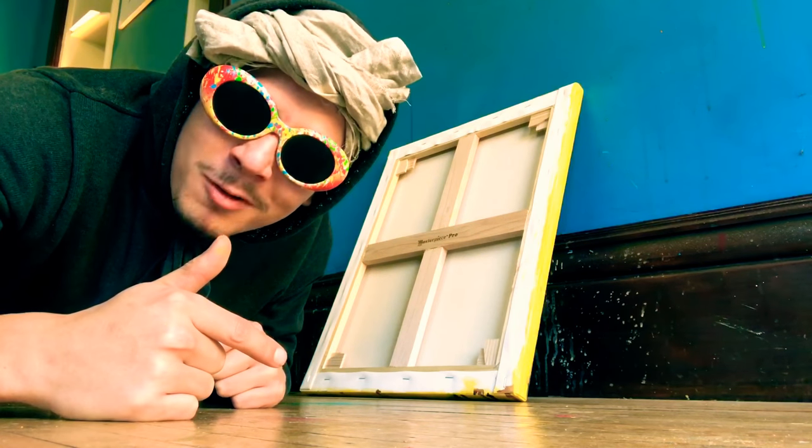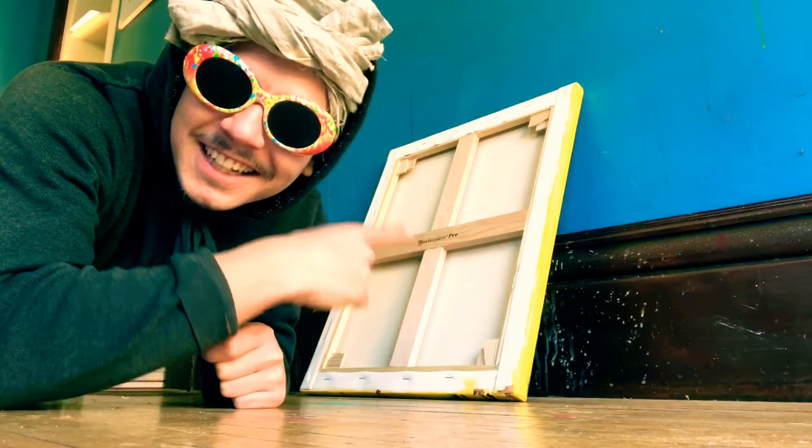Hey guys, it's my favorite part of the process right here — signing the actual painting.